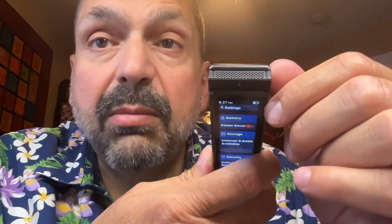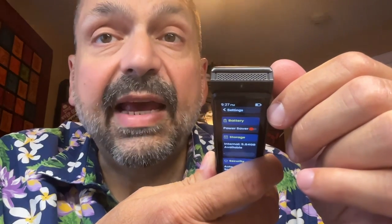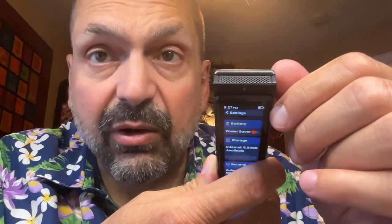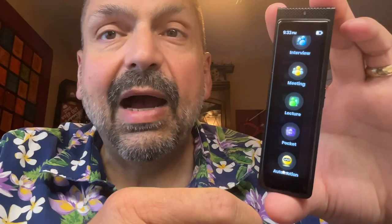It might look like there's only one microphone on the R1, but it actually has two — one is a high-sensitivity microphone, and the other is a low-sensitivity microphone. As you can see from the main menu, we have five recording modes: general, interview, meeting, lecture, and pocket.